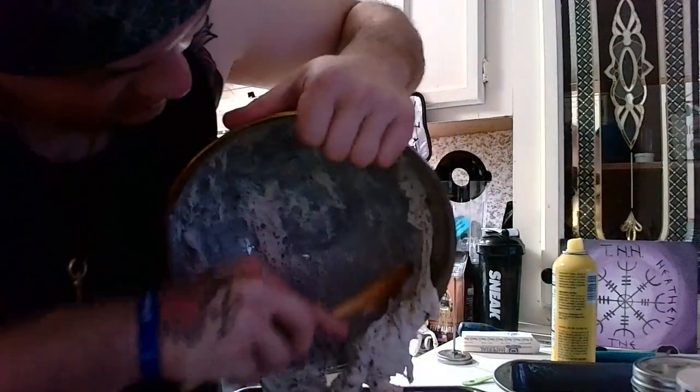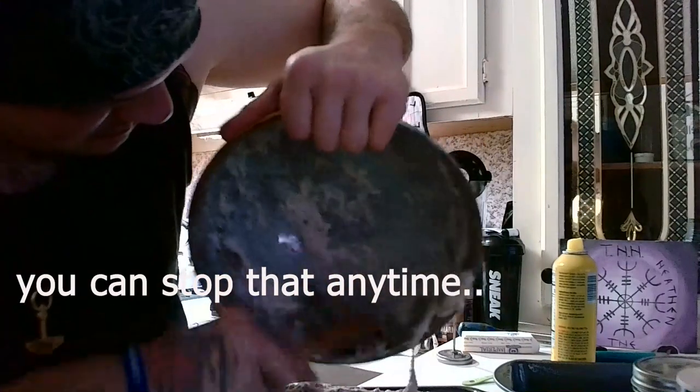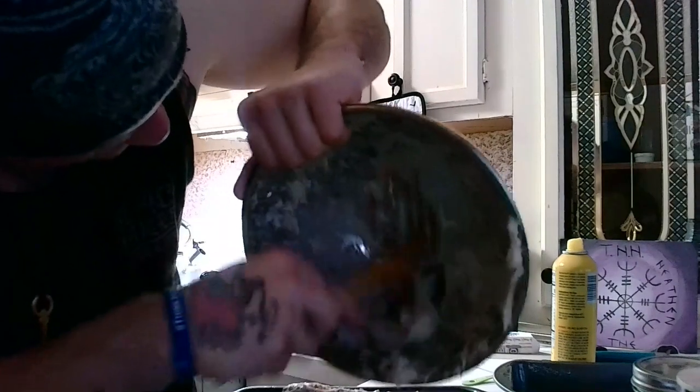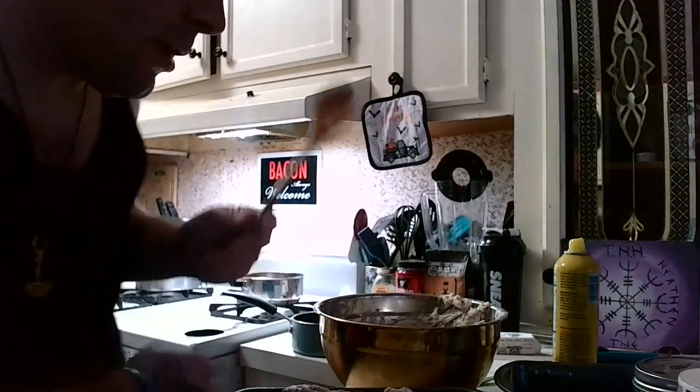I'm just going to scoop the rest of that out. Smells a bit nutty. You're going to preheat your oven to 400 and you're going to want to put it in there for 30 minutes and then check it. If it's not golden brown yet, put it in for another 10. Basically you're cooking it for a half hour to 40 minutes, or until it's golden brown.